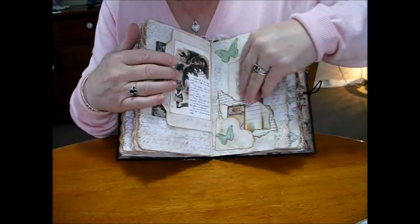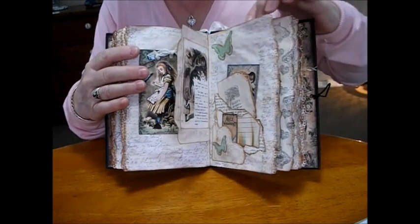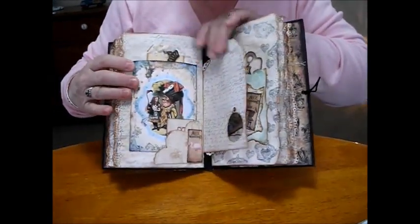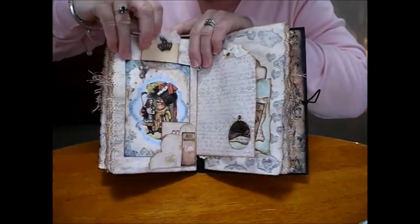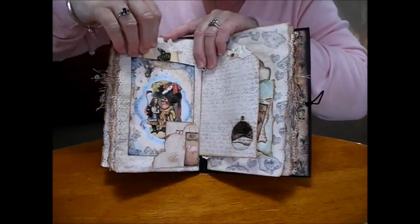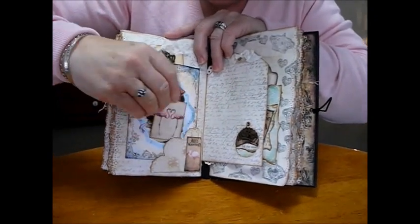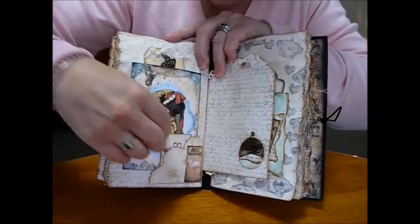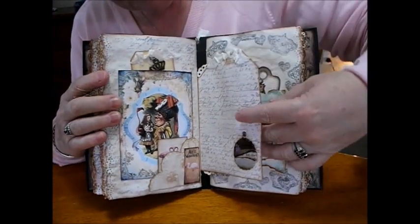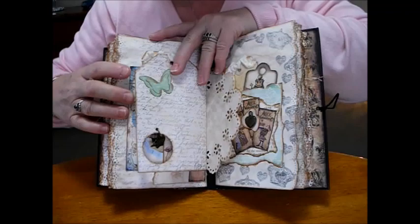Just some nice wee stamps I managed to buy. I'll put a charm for the crown for the queen. And a lovely stamp on this one. Then she's playing croquet with the flamingos, and a card down here. And on this side in the negative space I'll put a charm for the crown for the queen.